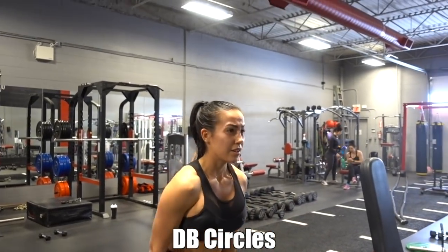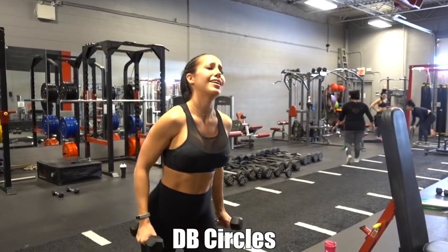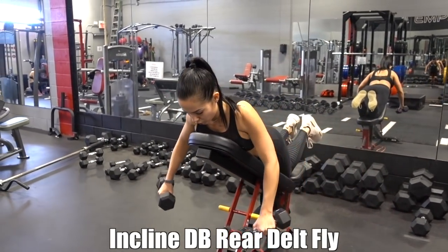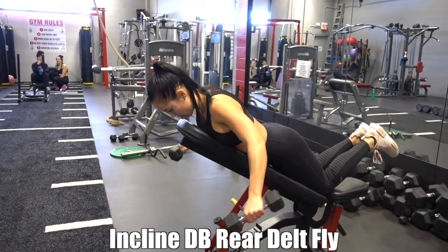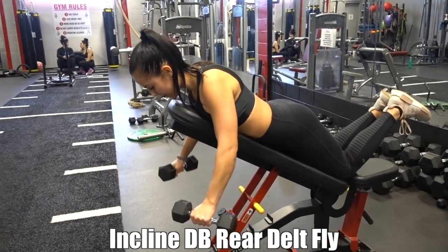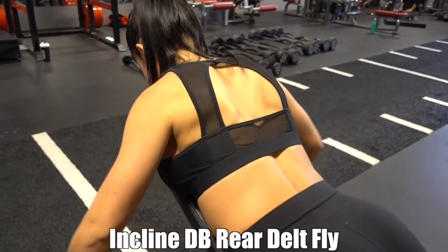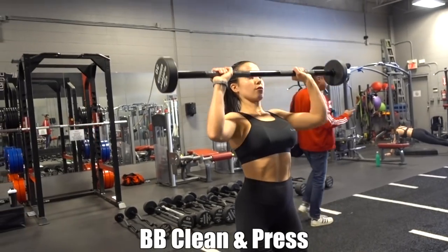Moving on to some rear delts — I actually have never done this exercise before. I used lighter weight, about eight pounds, just to make sure I was getting the form right, and I felt it exactly where I needed to — in the rear delts. Make sure you keep your neck neutral with your spine, because as soon as you bring your head up you're straining the neck and taking the focus away from the rear delts.